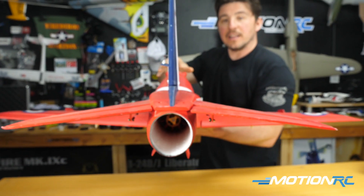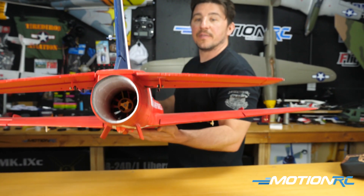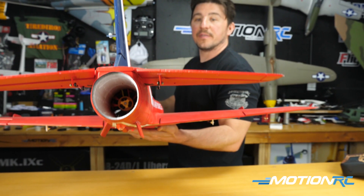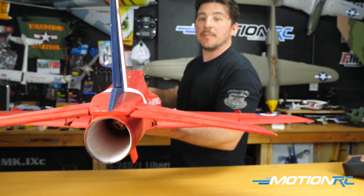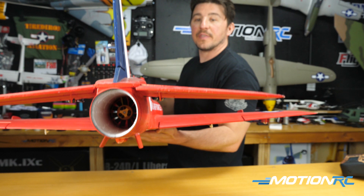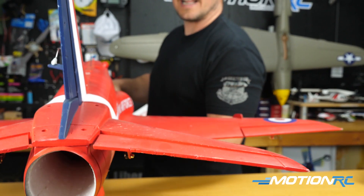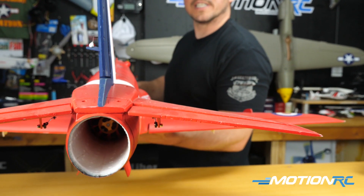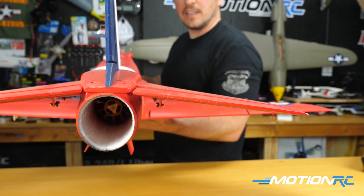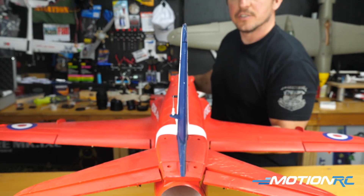Now we're back on our elevator. I'm going to do nose down and my elevator pops up — that's exactly what I want. Nose down and the elevator goes up right away, then it goes back — obviously it's going to correct itself back to center regardless. But you just want to make sure that it is going up when you go nose down, and that is a perfect elevator setting.